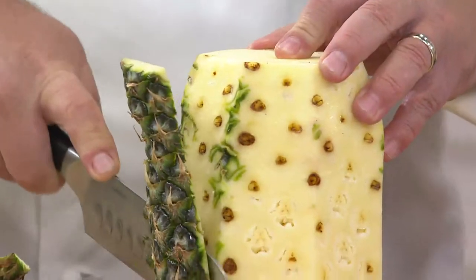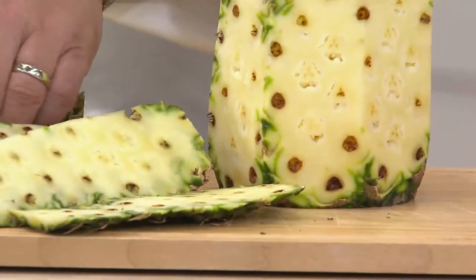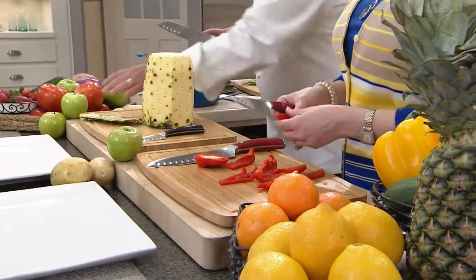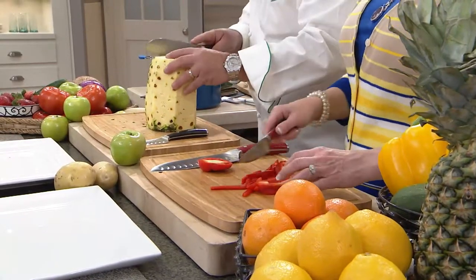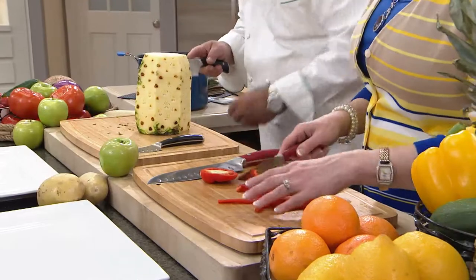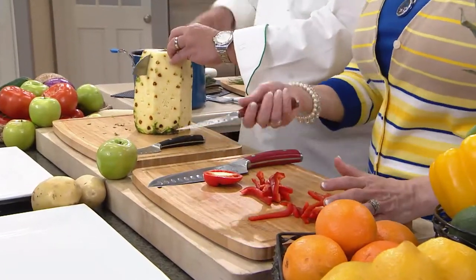I forgot to take the little tag off my pepper, so I'm cutting right through the tag — that's a big thing these days! But look, at least it's not in the salad yet. It is so simple and easy to use.